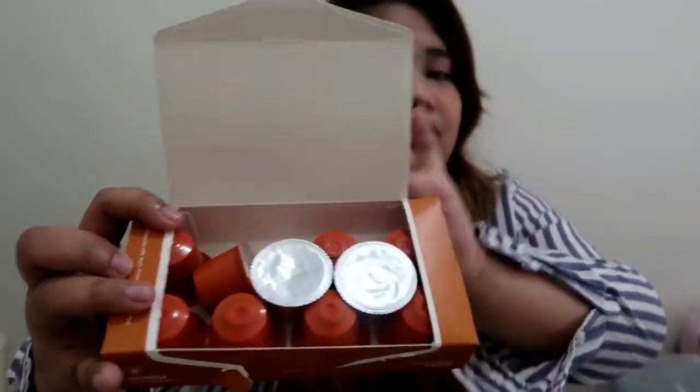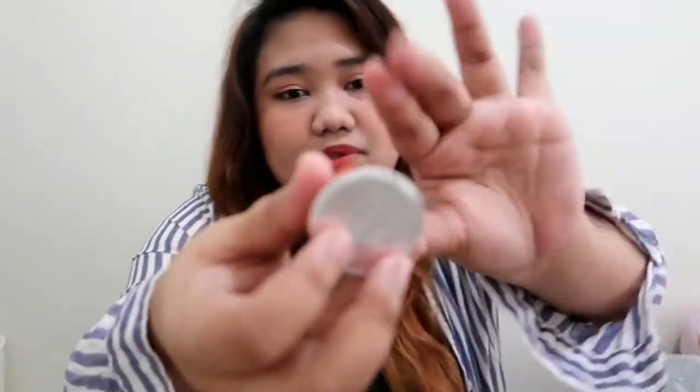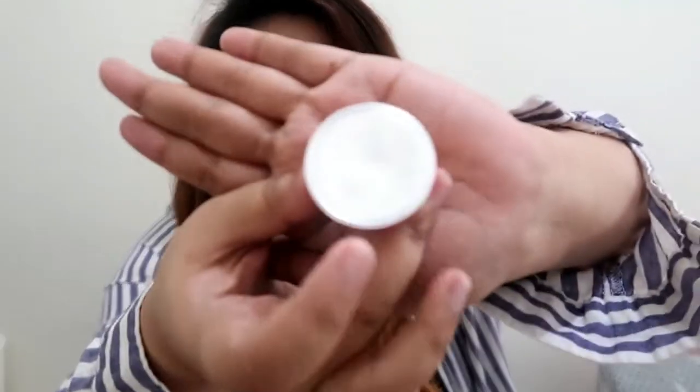It looks like this box — there are 10 capsules and one capsule looks like this.